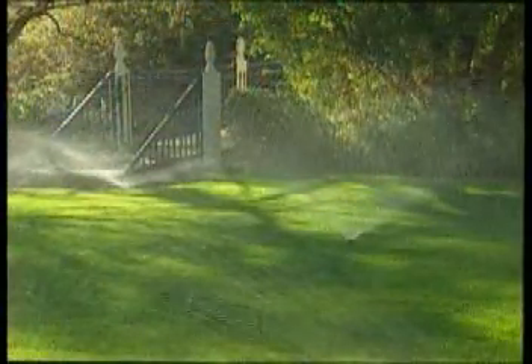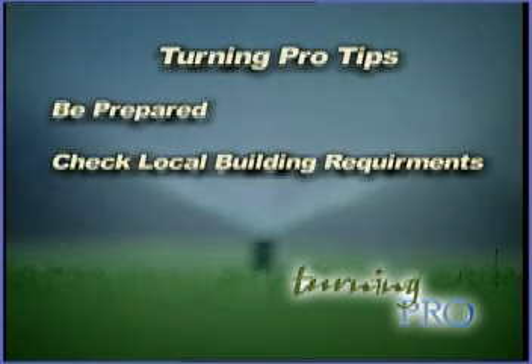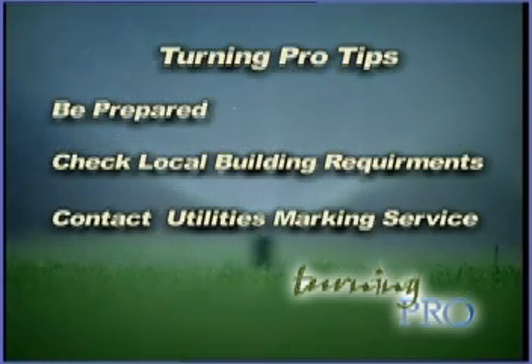Before undertaking any construction project, it's always a good idea to be prepared. Check to see if there are any specific building code requirements or restrictions in your local area. Be sure to contact a utility marking service to locate all underground lines and services before doing any digging.